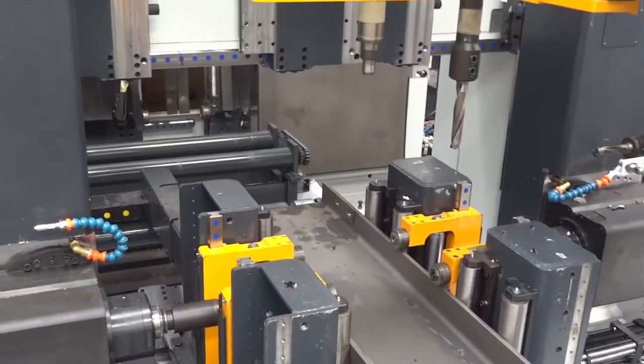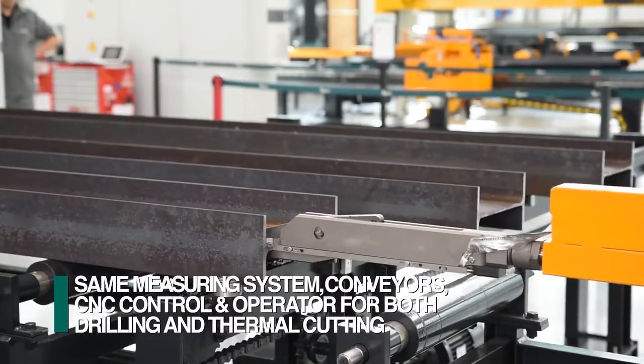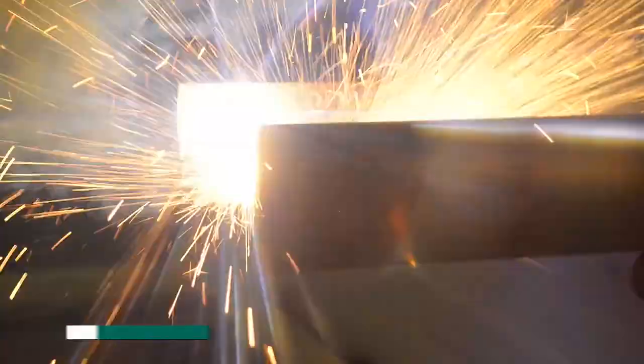When the Feechep robot is integrated with the Orient drilling lines, the measuring system, conveyors, CNC control, and operator accommodate both drilling and thermal cutting in the same footprint.